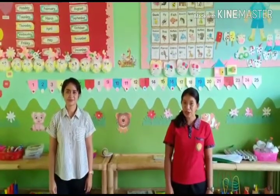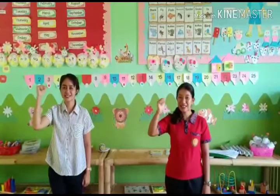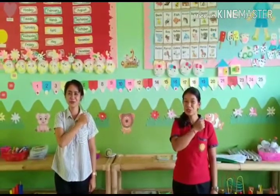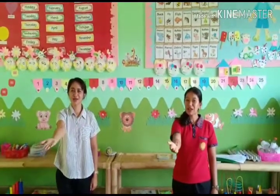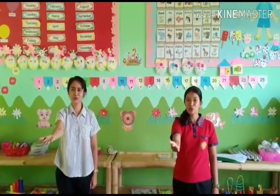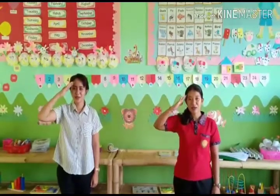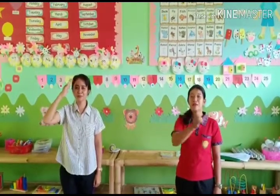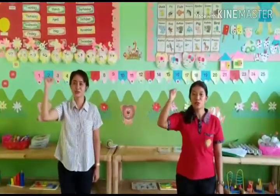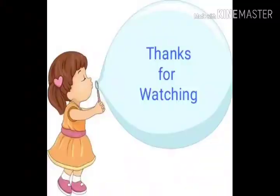Today we will sing Garuda Pancasila. One, two, three. Garuda Pancasila, akulah pendukumu. Patriot proklamasi, sedia berkorban untukmu. Pancasila dasar negara. Rakyat adil, makmur sentosa. Pribadi bangsaku. Ayo maju, maju, ayo maju, maju. Ayo maju, maju. Bye. Bye.